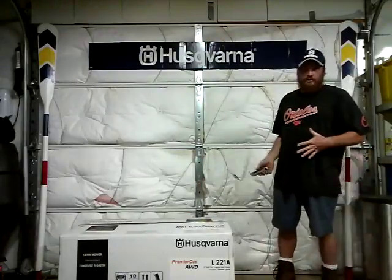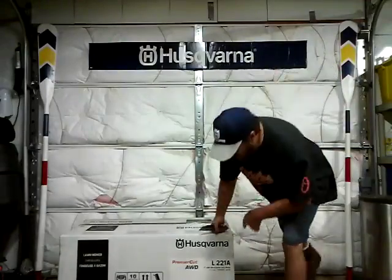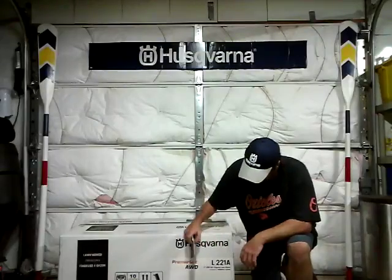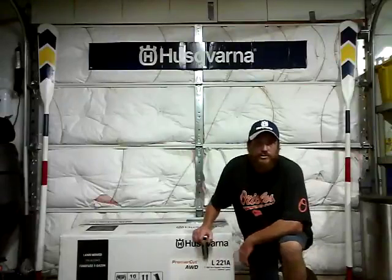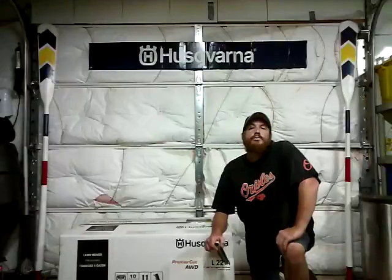This is all going to go electric real soon, so enjoy the gas while you can get it. Now, this is an all-wheel drive mower — a 21-inch cut, model L2-21. I don't know why they did it like that because it is confusing. It looks like it says L22-inch the way it's labeled — L22-1A.